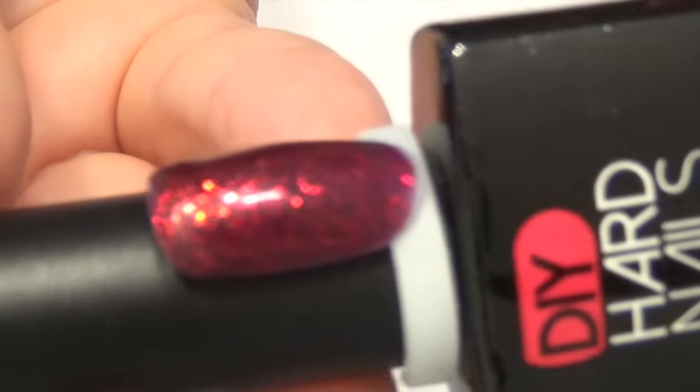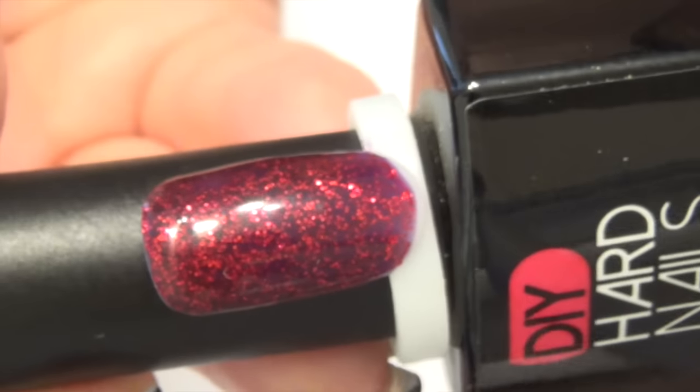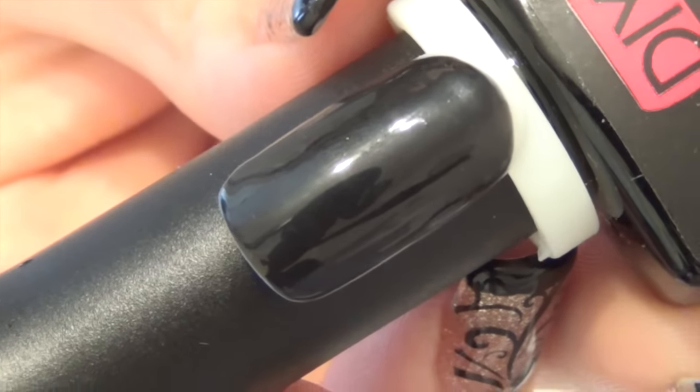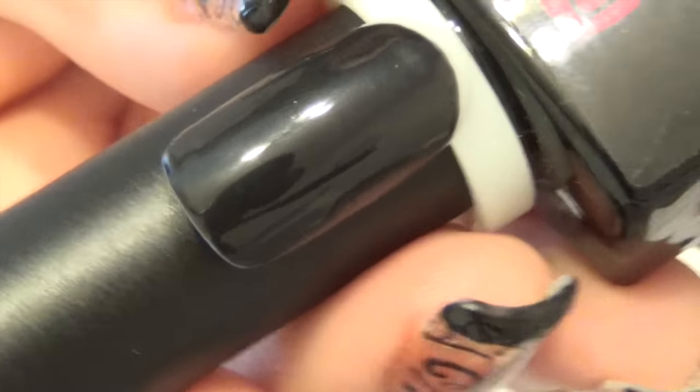The next color is Red Velvet, which is just a beautiful deep red with a bunch of red sparkles. The next one is Black Cat, which is just a creamy basic black. I use this one a lot in my tutorials. Two coats and it's opaque, which is really nice — very good consistency on that one.